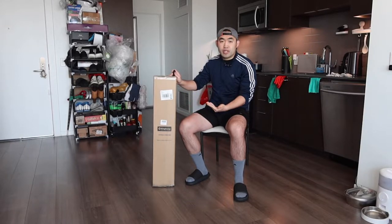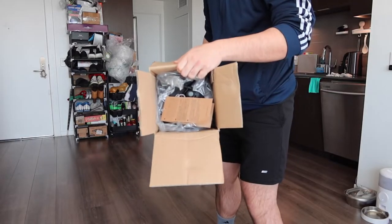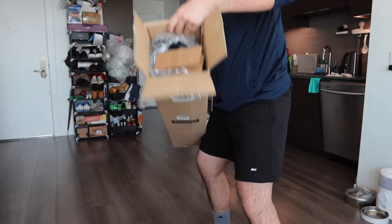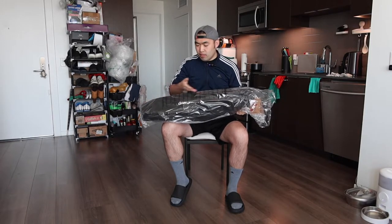First thing I should open this up to show you guys what the inside looks like. So when you guys first open up, that is basically what it looks like inside. Let's take it out — the product comes in this very nice little bag. So let's take off the bag and show you guys what the product looks like.